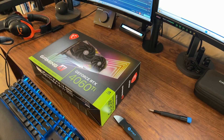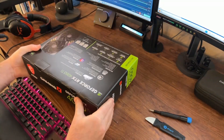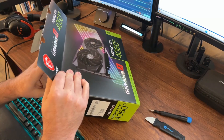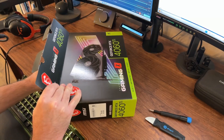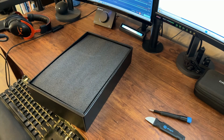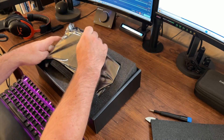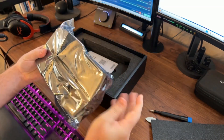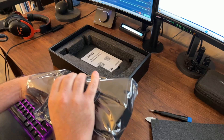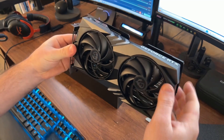There we go. Let's flip this over and take these little tabs out. Flip it back over and try to pull this thing out. I don't have enough room, so I've got to throw some stuff on the ground. And here it is — it's in here. So let's open this up. Here is the GPU, and it looks pretty nice.